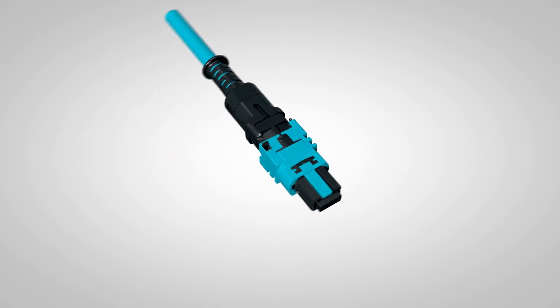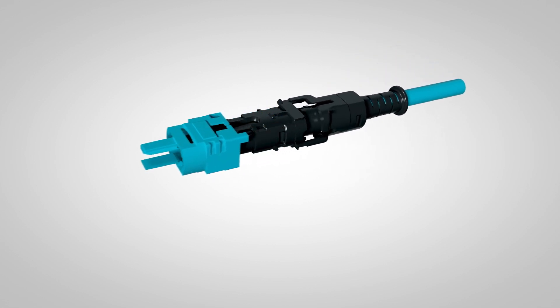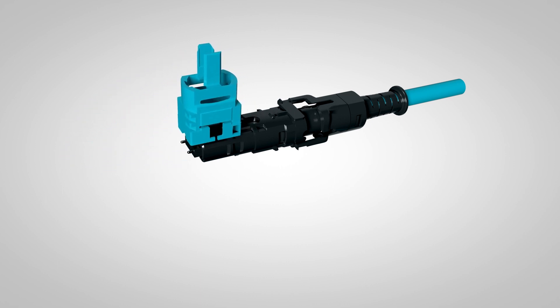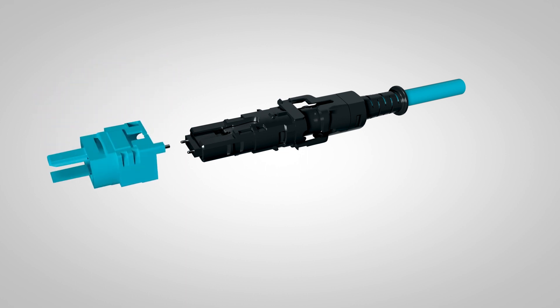The gender-reversing Pan-MPO pin extraction tool is now conveniently integrated into the outer housing. Put the pin tool into the notch and push forward to push the pins outward, thus changing the connector from female to male. Reverse this process to change the connector back to female.